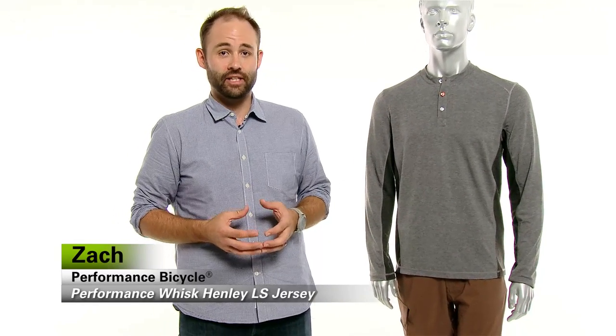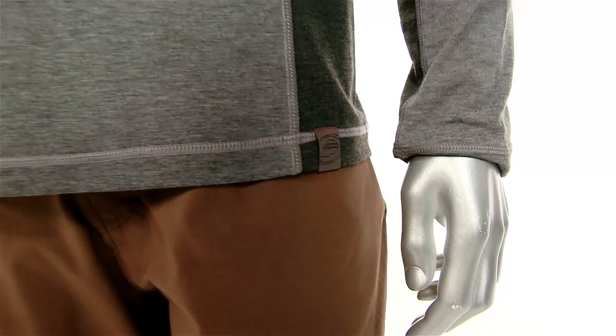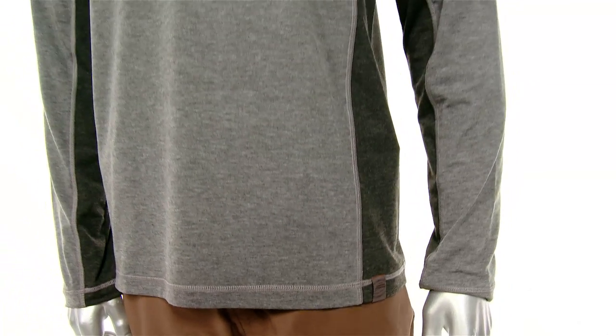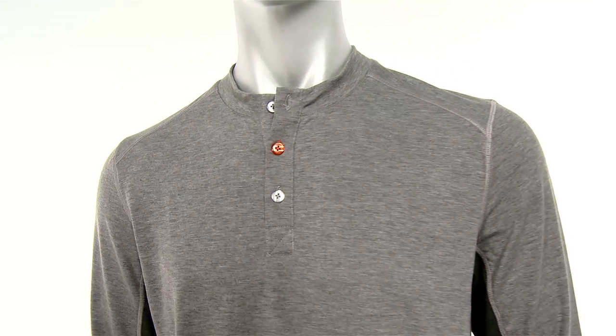Hey everybody, it's Zach from Performance Bicycle. I'm here today to talk to you about the Whisk Henley Long Sleeve Jersey. It's available brand new, exclusive to Performance for 2014, and what I'm really excited about this jersey for is the fact that it looks like a casual lifestyle cycling piece but it's actually a functional piece too.